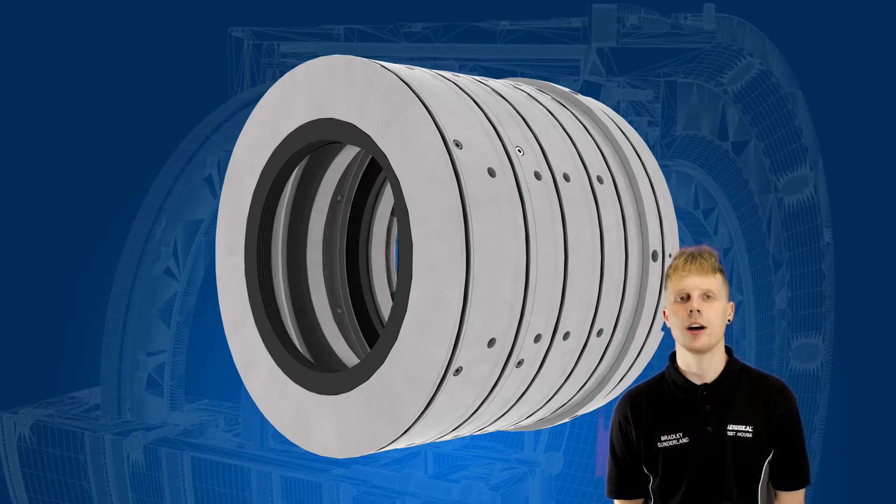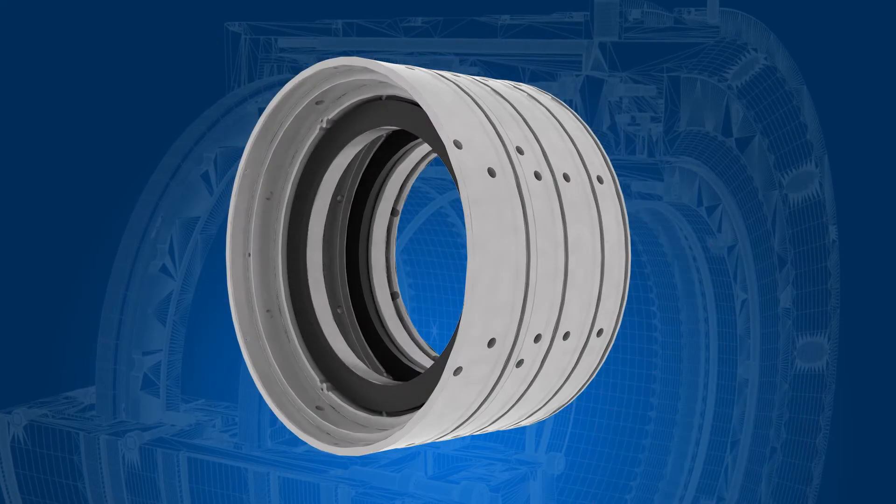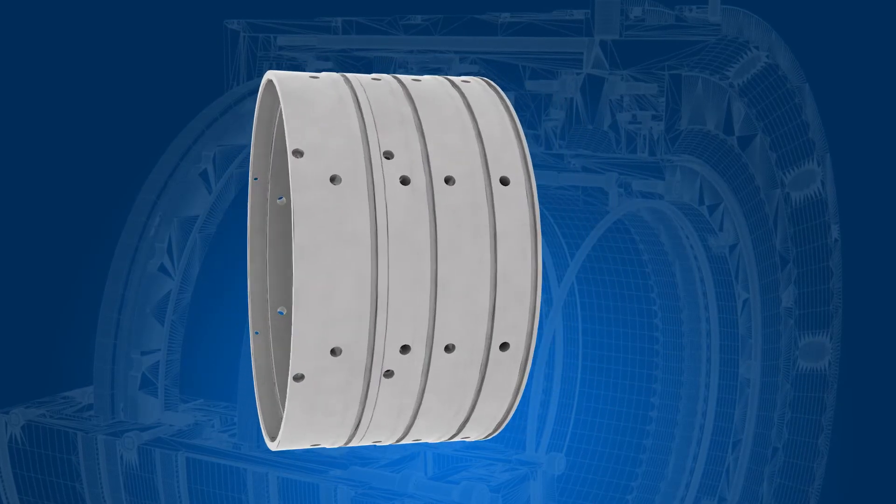The stationary parts of a dry gas seal are retained within the compressor seal cavity during operation. Their primary function is to house the stationary sealing rings.